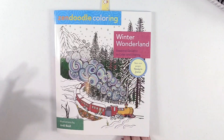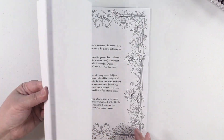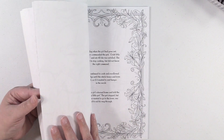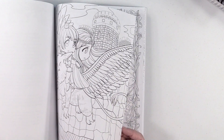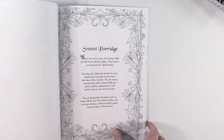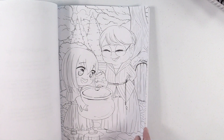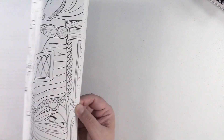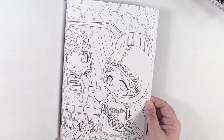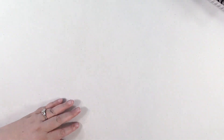But somehow when it's like 100 degrees outside, it doesn't feel like I want to color winter — it makes me sad. Grimm's Fairy Tales Volume 1 — so it gives you like some of the story and then a drawing. This is another one by that same artist I just flipped through a minute ago. I love the artwork style of these — they are just awesome. That's a great book.